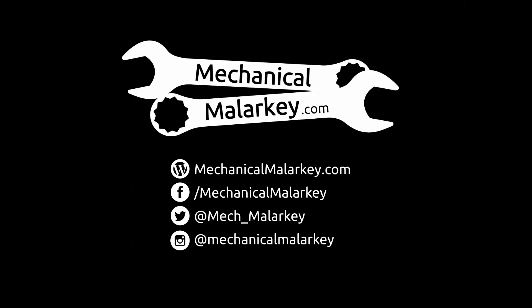I hope you found this video helpful. If you did, please like, comment, and subscribe to the channel, follow me on social media on Facebook, Twitter, and Instagram, and read the blog at mechanicalmalarkey.com. Thanks for watching.